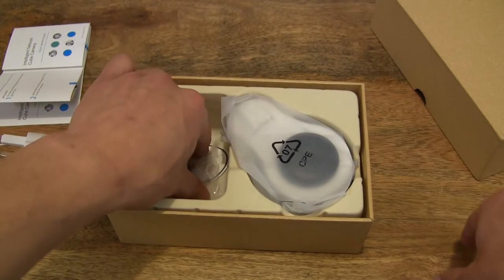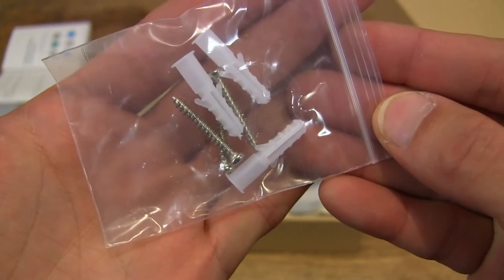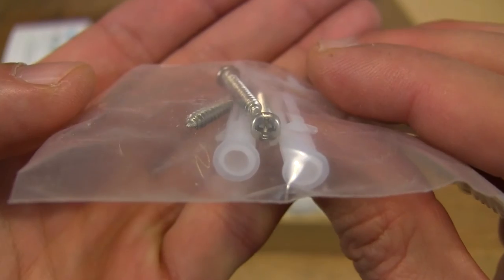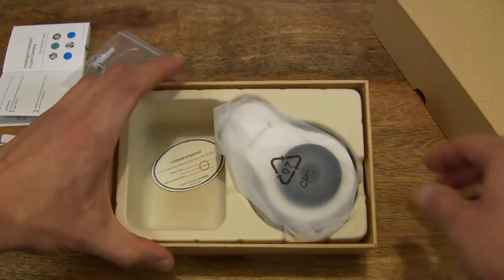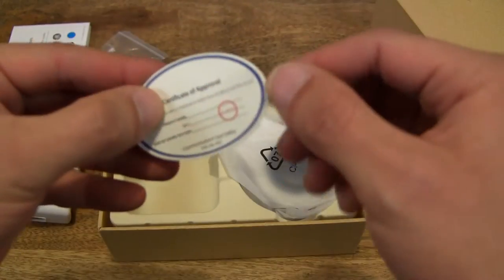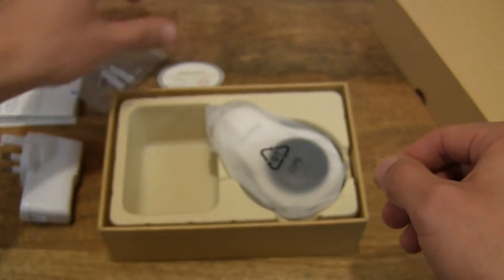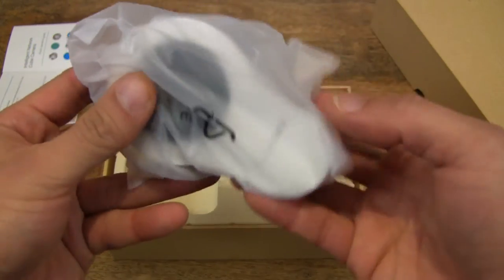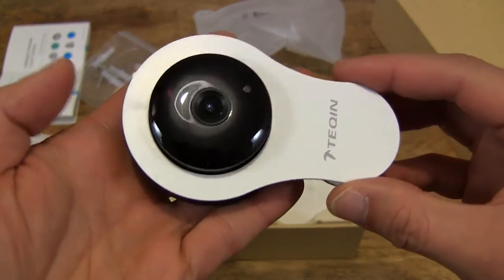Let's put that aside and of course there are three screws and three wall plugs for securely mounting the security camera or surveillance camera. Let's put that aside and there is a quality control approval card there. And then we have the security camera itself, so let's go ahead and remove the protective sleeve or cover from it.